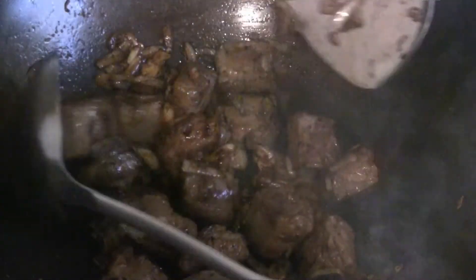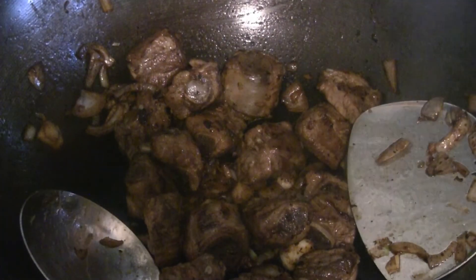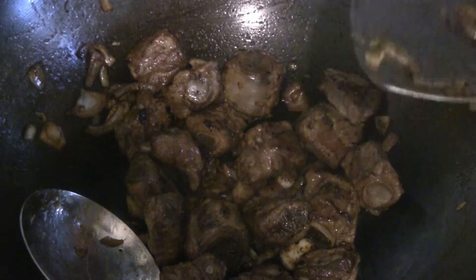One of my viewers had this in a restaurant, so I'm trying to make it as authentic as I can based on my memory of this dish.